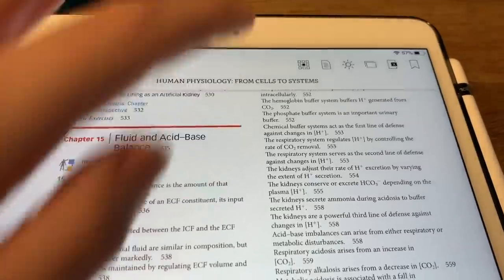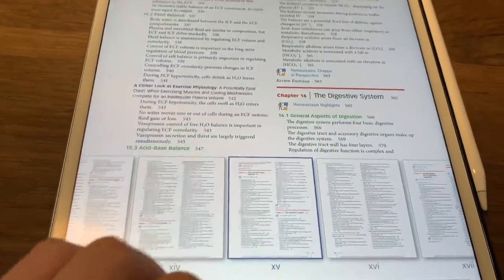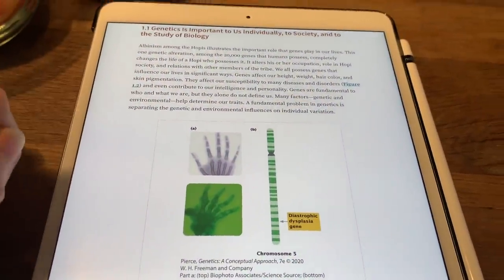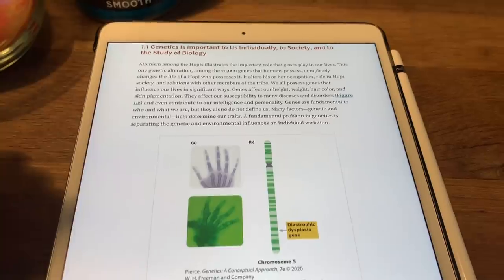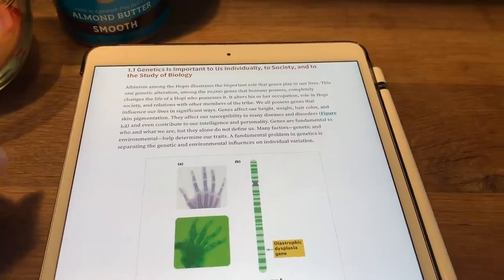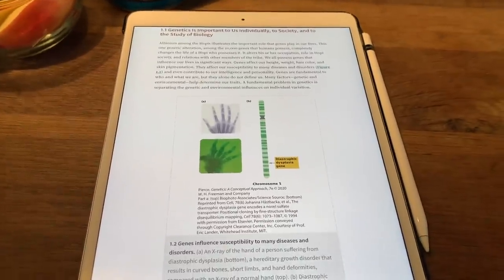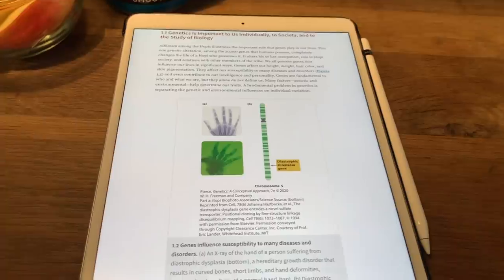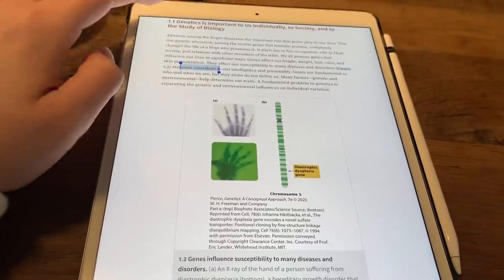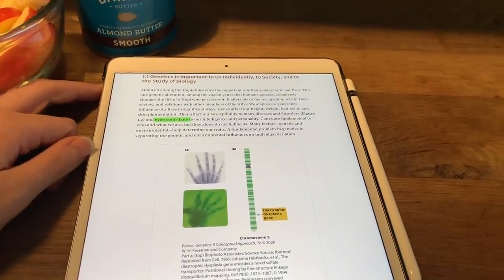The Kindle version has useful tools — X-ray vision, auto-generated flashcards — which is pretty cool. I'll use the Macmillan Learning app for genetics and the Kindle app for physiology. I ended up having to buy the physio course pack as a hard copy, which isn't a big deal. Now I'm starting my reading for today: sections 1.1, 1.2, and 1.3, and I can highlight directly in the app.